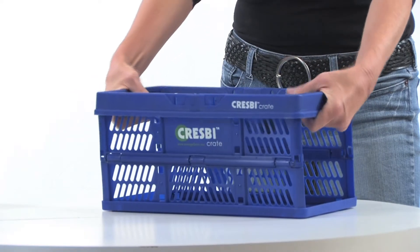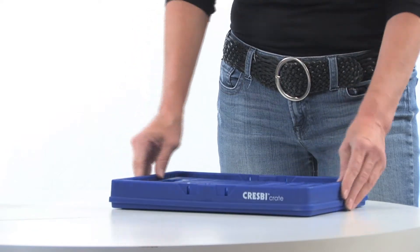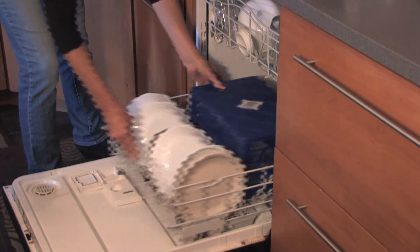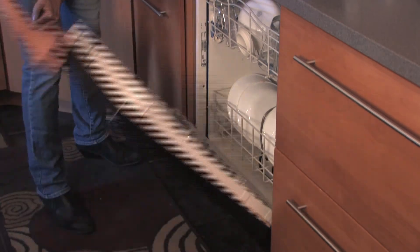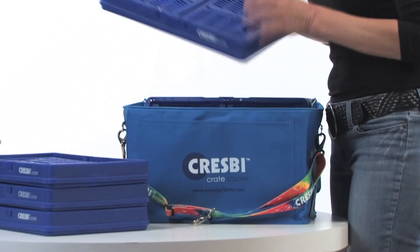After unpacking your groceries, collapse the crates by gently squeezing the short sidewalls no farther in than the top rim. If the crates get dirty, they can be washed in the dishwasher. The cooler should be hand-wiped, though. Place them on their sides back in the cooler, and don't forget to return the 5-pack and cooler to your car for the next time-saving trip.